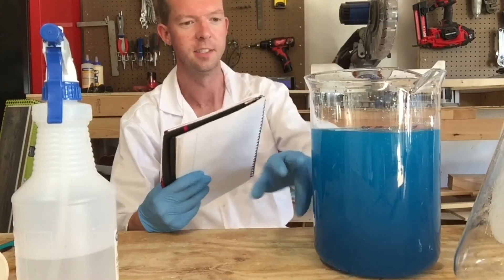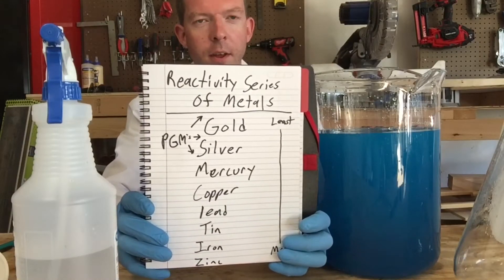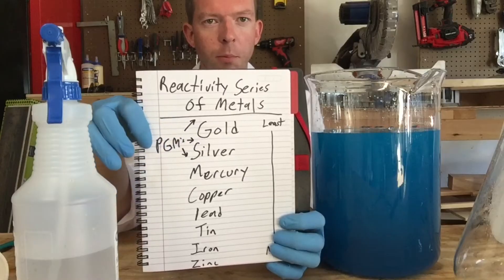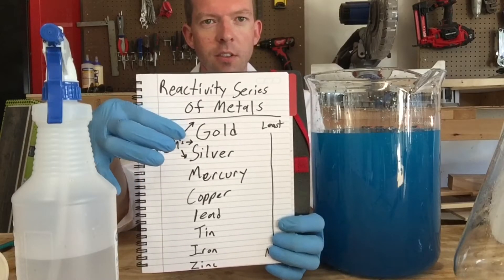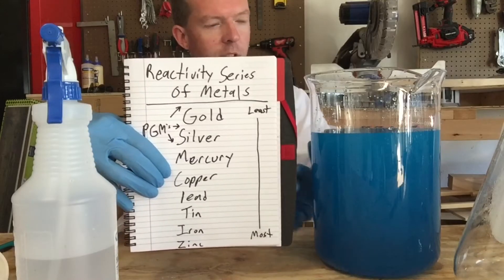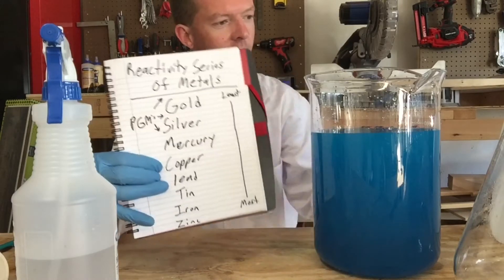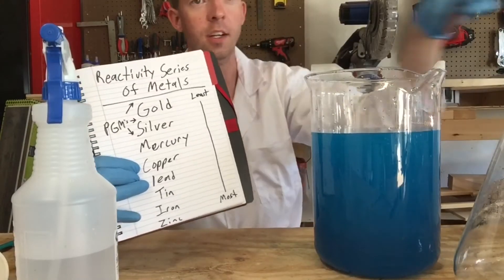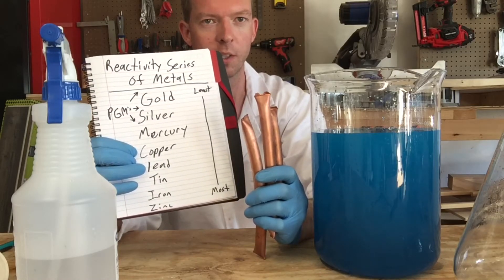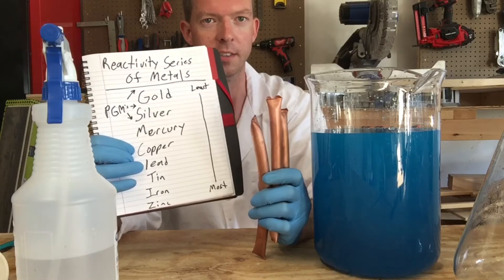The next part of this process is probably the simplest. If you look at this simplified version of the reactivity series of metals chart, you have your platinum group metals, with platinum being the least reactive, going to gold, silver, mercury, and copper. Since right now we have a bunch of silver in solution, we're going to go down the series. We know there's no mercury in here, so the next one in line is going to be copper.